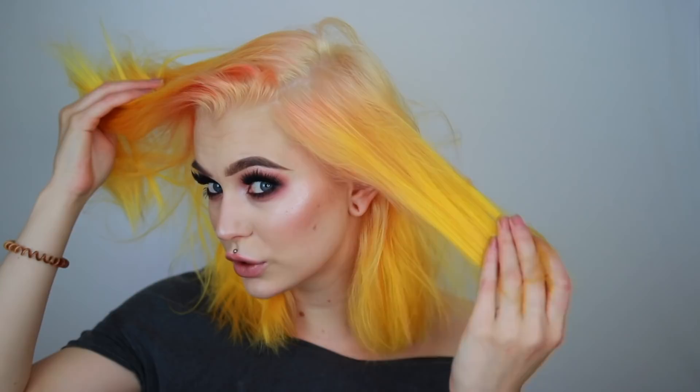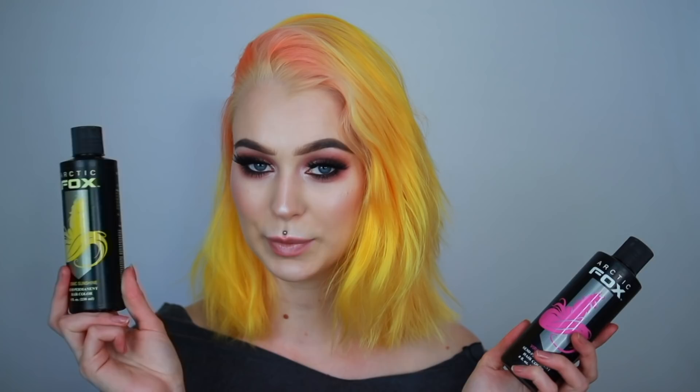So this is my hair right now. Yesterday I bleached my roots, so they are super, super bright — it looks like I'm bald. The hair combo we're going to use today is Arctic Fox Cosmic Sunshine, which I already have in my tips and I'm still going to have it there. But in my roots, I'm going to try the Virgin Pink.